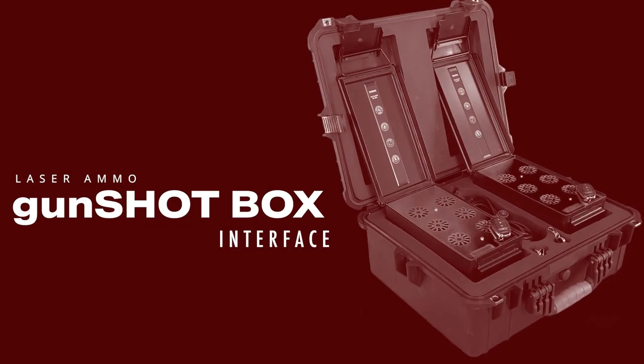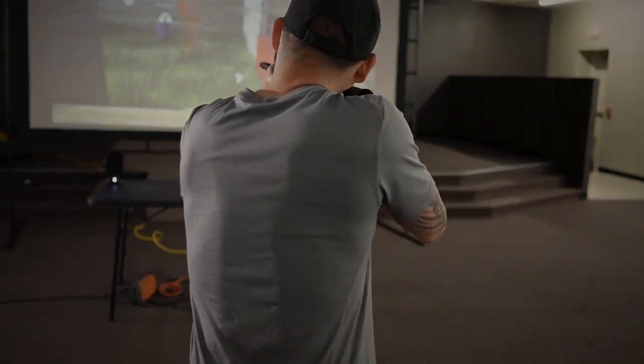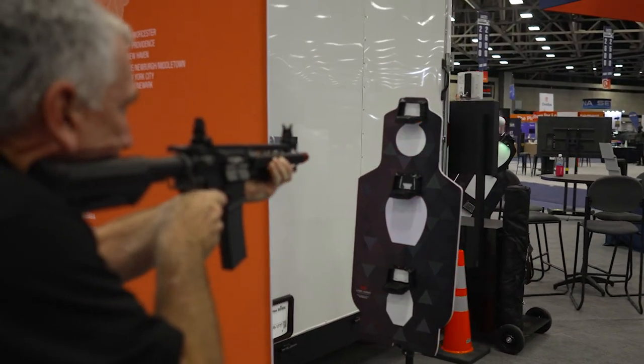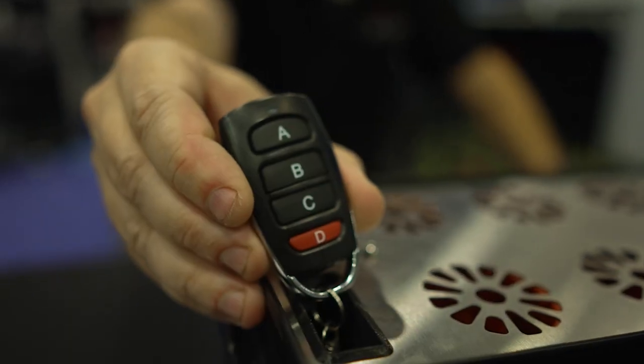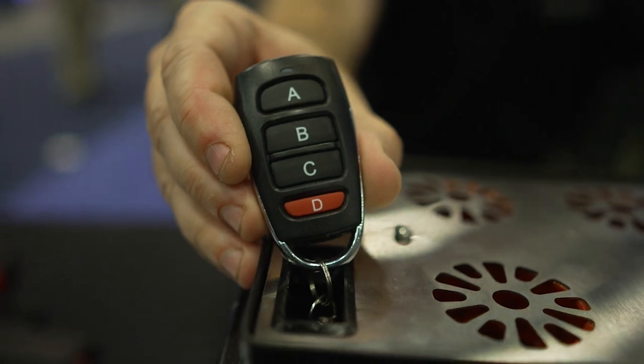Hi, I'm Colin with Laser Ammo and I'm going to talk today about the Gunshot Box. The Gunshot Box can be tied in with our Smokeless Range Shooting Simulator or used individually with our CQB targets. The box has a dongle that connects with the Smokeless Range Shooting Simulator as well as two remote keypads.